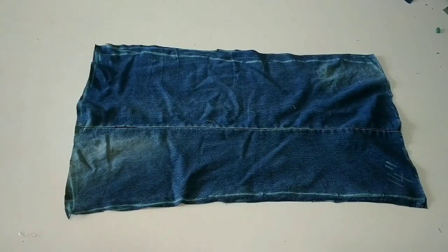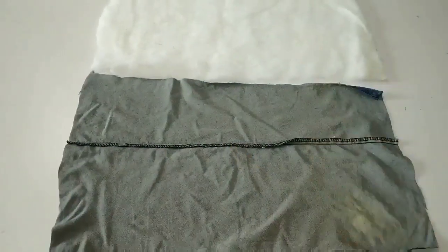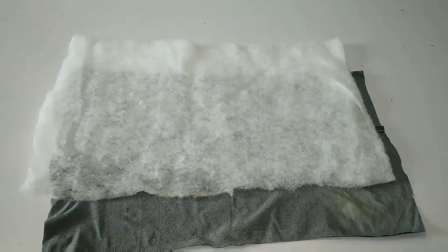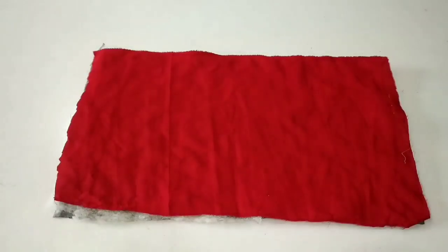I am making a quilted bag, so I need a synthetic fiber and a fabric. I have cut both the same size and I have to keep them together in the same way.